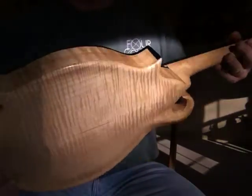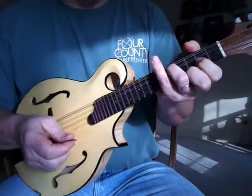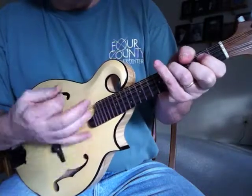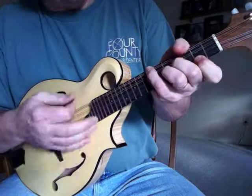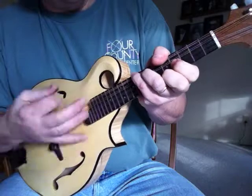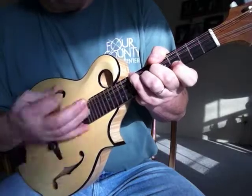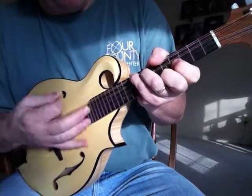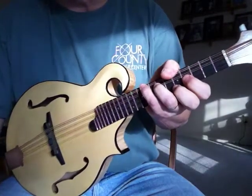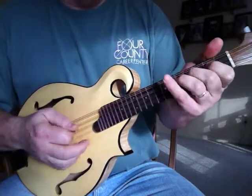Anyway, that'll give you an idea about the instrument's appearance and I'll try to give you a little bit of idea what it sounds like. It does have banjo frets on the fretboard. I really like the feel of the banjo frets — I think you get a little bit more sustain out of the instrument that way.